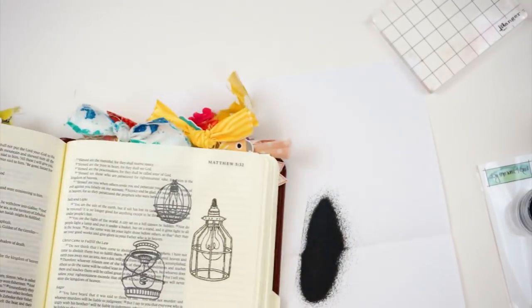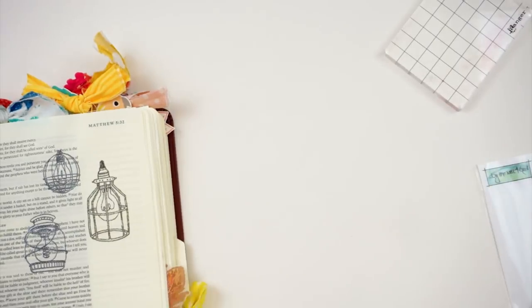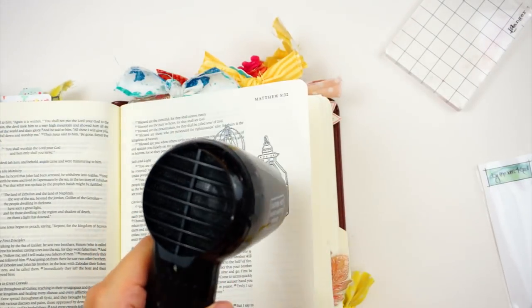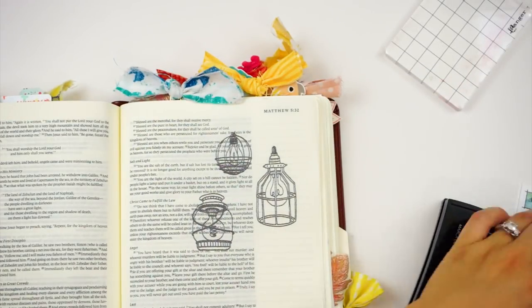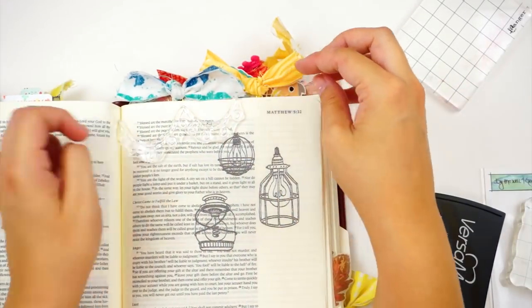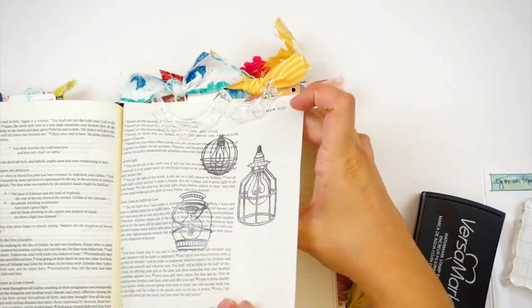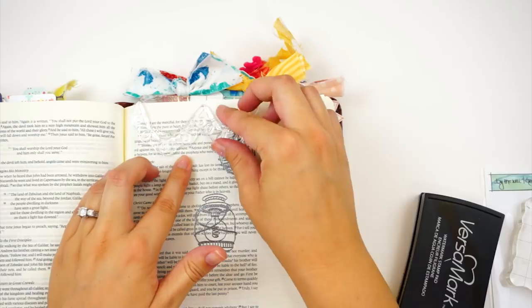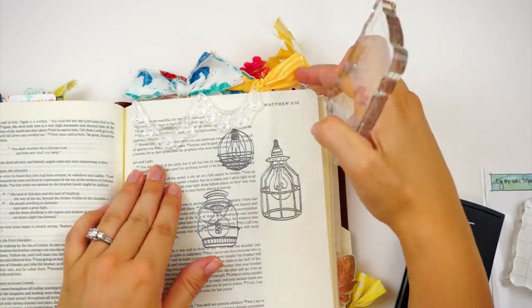Because I'm going to be using watercolors, the embossing is nice because it gives a raised effect — you can actually feel it on the page — and the watercolor kind of stays within the lines. I also liked that this metallic finish mimicked these vintage-looking lanterns that would have some metallic aspects to them, so that's what I was going for.